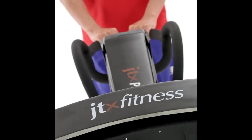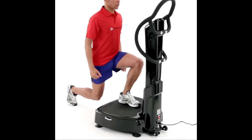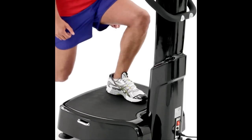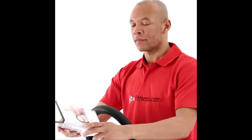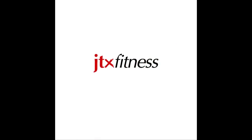The Pro 10 comes with an outstanding 3-year warranty. In the unlikely event of a problem, we will arrange collection, repair and re-delivery of your machine entirely at our cost and on a day of your choice. Purchases made at jtxfitness.com come with a free Vibration Training DVD and a workout poster worth £20.